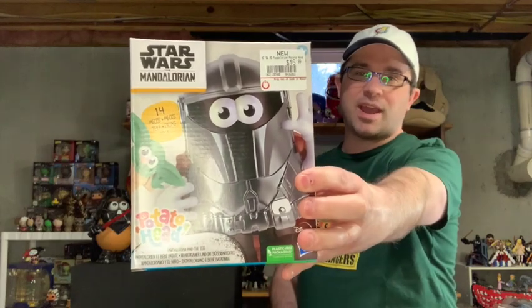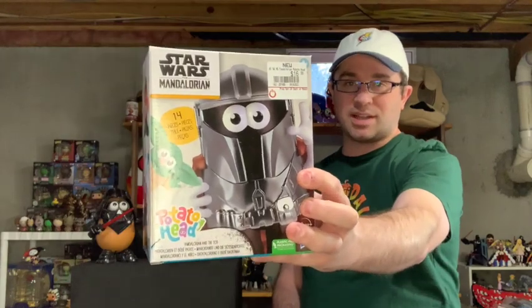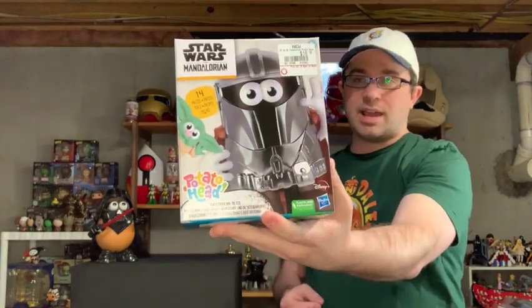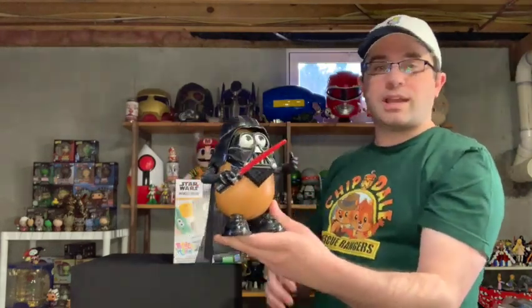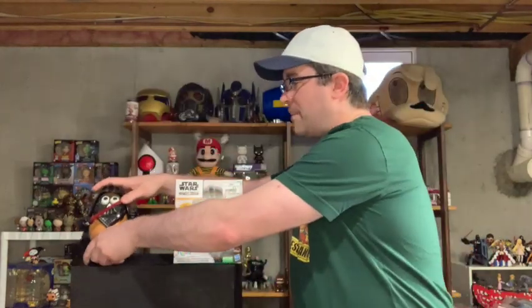Hey toy fans, we are back! I found something yesterday. The great thing about Hasbro owning Mr. Potato Head and having ridiculous amounts of licenses is sometimes they can make an absolutely bizarre Mr. Potato Head. So we have the Yamda Lorian and Tot. Next to it I have my original Mr. Potato Head crossover — I believe this is the first crossover they made: Darth Tater. I've had him for many, many years now, and I'm excited to add another Star Wars one to the collection.